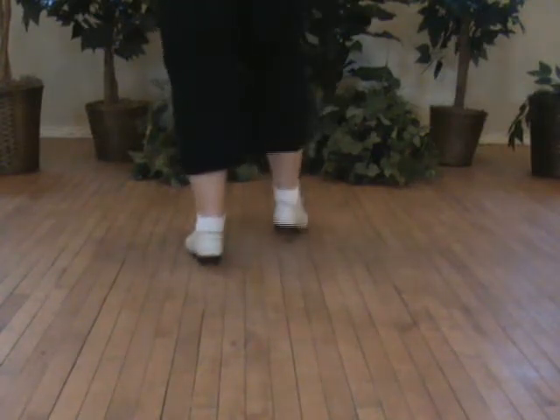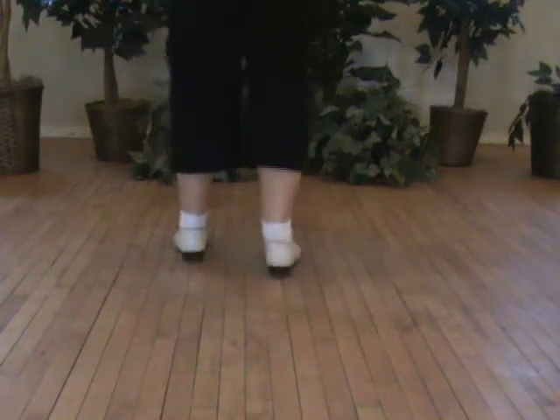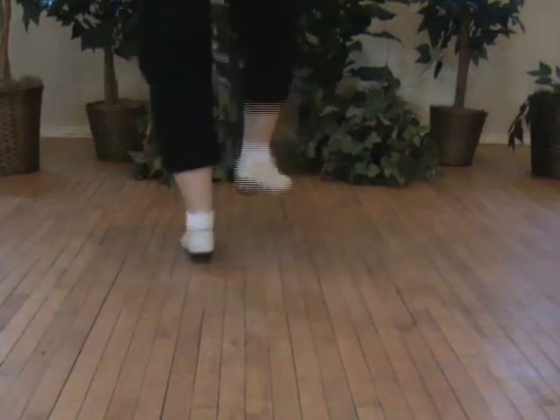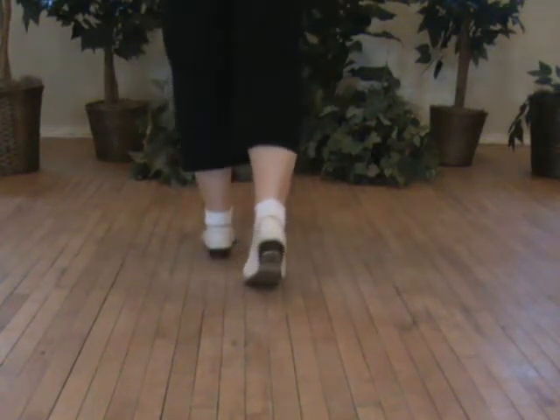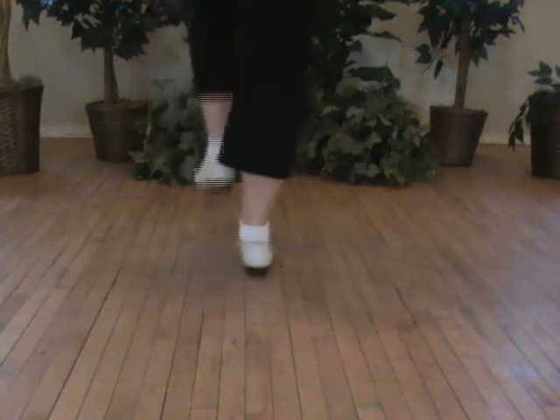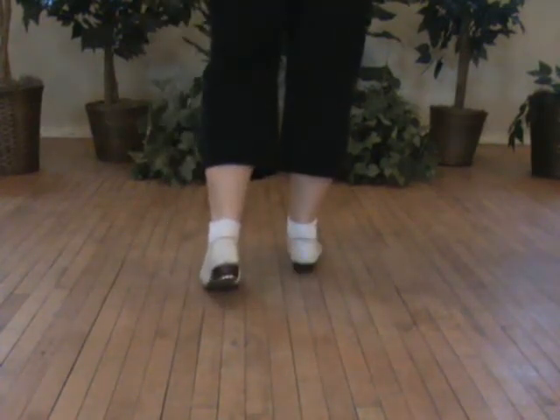Try that. Try that part again. We're going to end it like a high force with the ball slide with a double basic. So try that part.